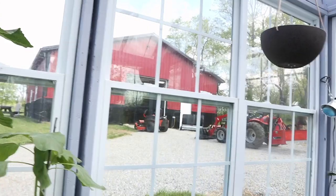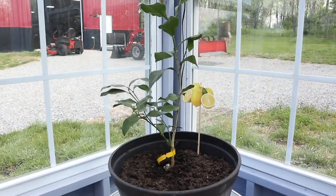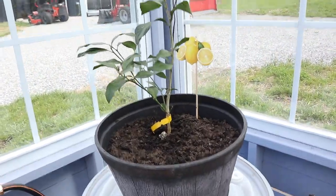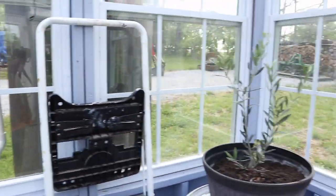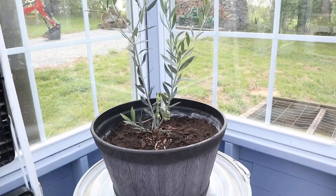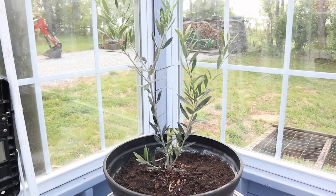For fun over here I've got a lemon tree that I just transplanted — got it at Tractor Supply. My wife got me an olive tree, so that's started as well. So that's the plants in the greenhouse.